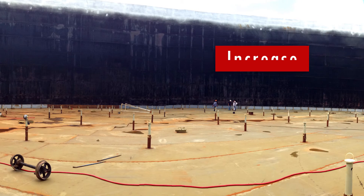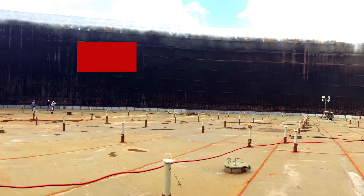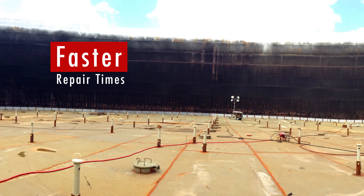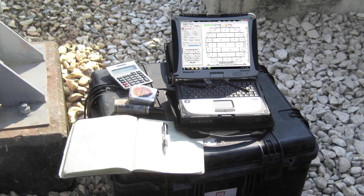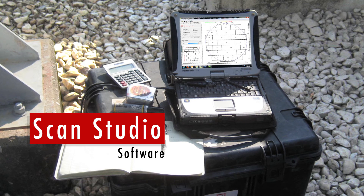These upgrades increase the overall accuracy and efficiency of your inspections, allowing for faster repair times and increased production. The MFE Mark III Tank Floor Scanner can also be combined with our ScanStudio software to create technical drawings of the plates being inspected.